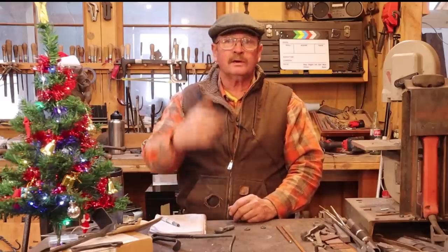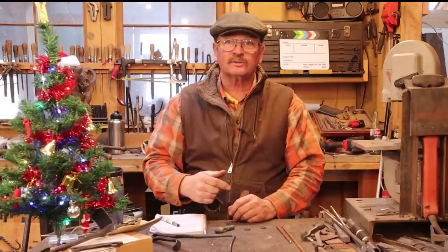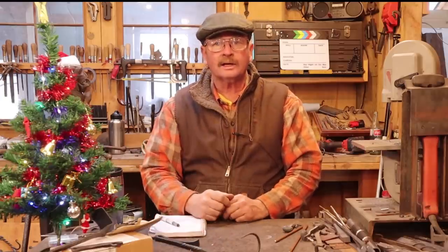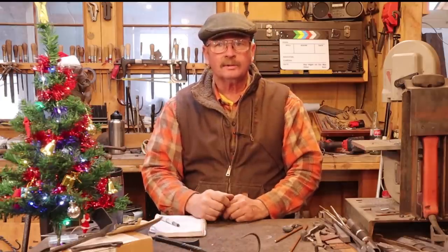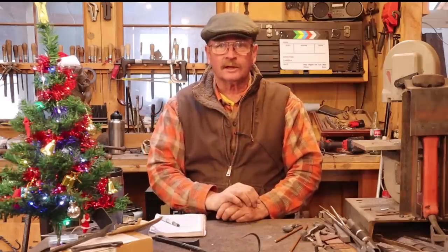I hope you enjoyed the video — give it a thumbs up. If you haven't done it before, I'd love for you to hit that subscribe button and watch a few of the other videos. Make time in your day to get out to your shop and make something, but stay safe, wear your safety glasses, and we'll see you for the next one.